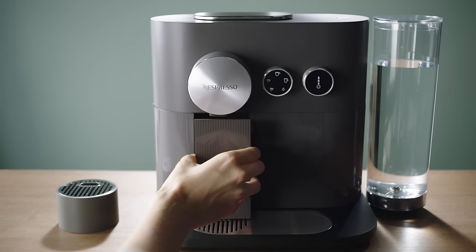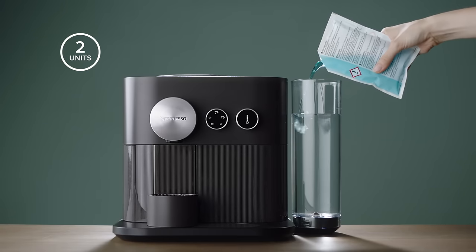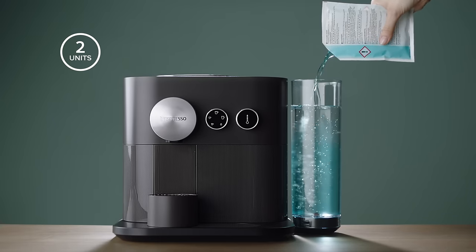First, empty the drip tray and the used capsule container. Get your Nespresso descaling kit. Fill the water tank with two units of Nespresso descaling liquid and add water up to the maximum level.